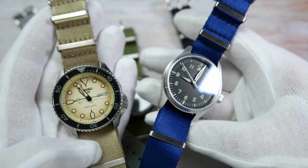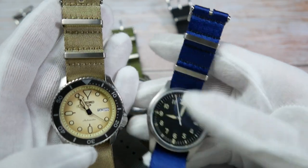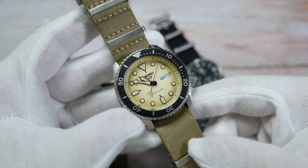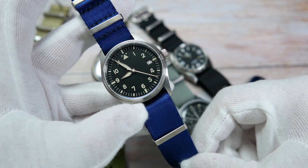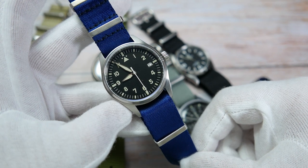And we have the seatbelt NATO straps. These are sold for $25 on Wristbuddies.com. I've paired the beige one with my Seiko SRPD67, the Sand KX, and the blue one with the Addis Dive Flieger, which I just reviewed as well. All the links to the reviews will be waiting for you in the description of this video.